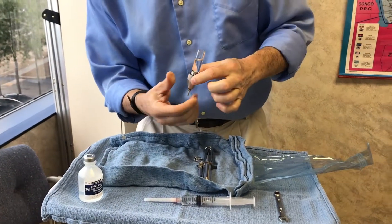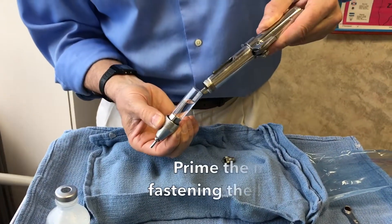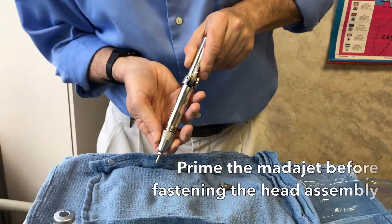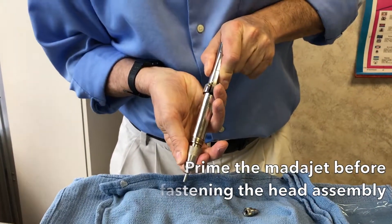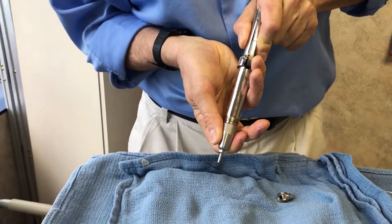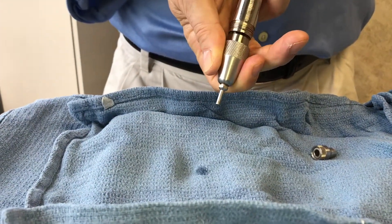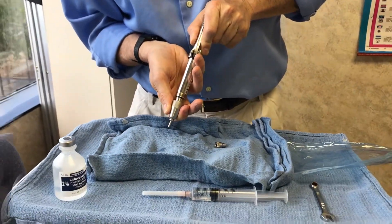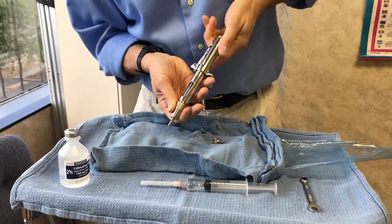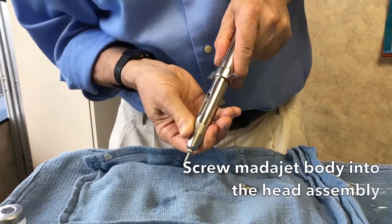Now remember that there's still air in the head of the MataJet. So the first thing I want to do is get rid of that air. We prime it a few pumps and pretty soon you'll start to see the fluid coming out. It took three or four pumps on a sterilized MataJet to get all that air out. Once it's out, I can screw the body into the head.